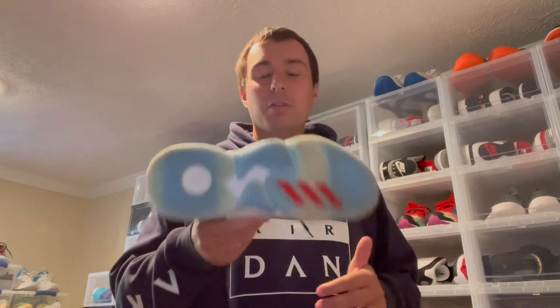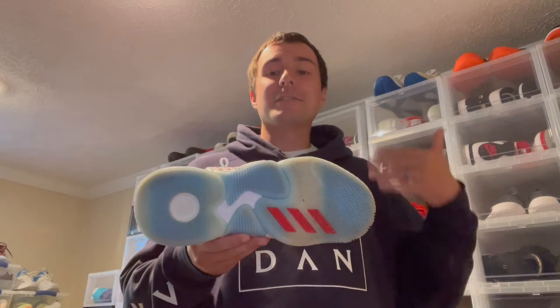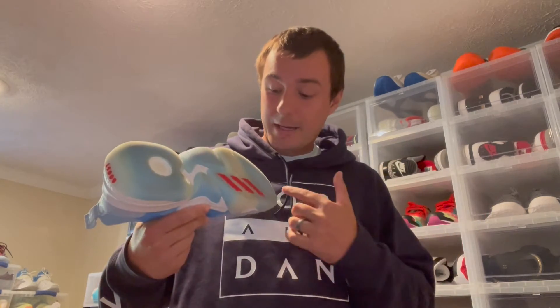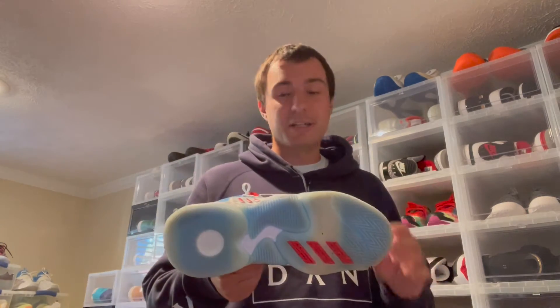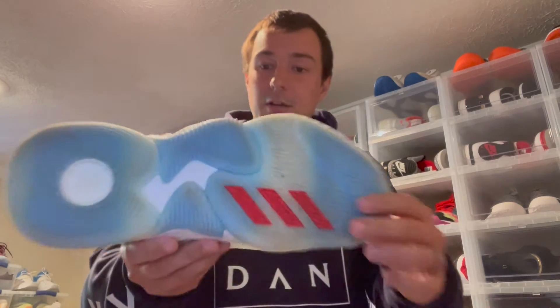When I first played in them on a nice clean court, they worked very well — I had no issues and really enjoyed the shoe from a traction standpoint. As I continued playing in these across several different gyms, they seemed to get a little worse over time. Especially if the court was dirty or dusty, it was very hard to get any good traction whatsoever. I felt like I was playing on skates.